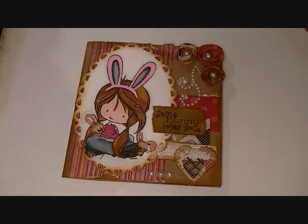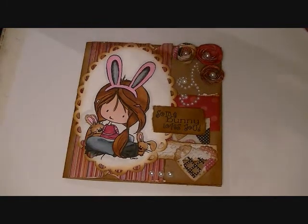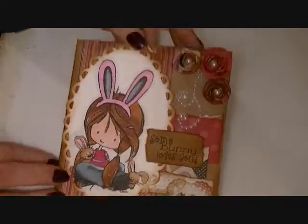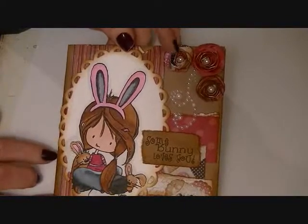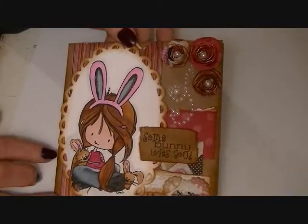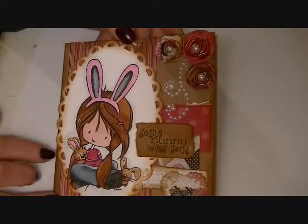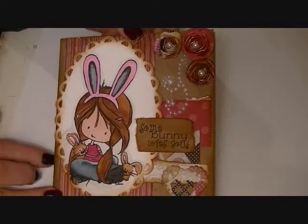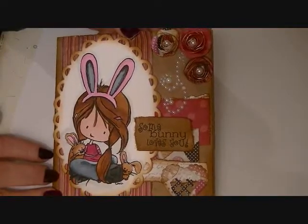I used some Prima Bling, and I just cut it apart and used just a little piece of it because it's just a card and I didn't want to use the whole thing. And then I made some of these little spiral roses — just cut out small squares of the paper and made my own roses — and then I put a pearl in each one. Then I just tore the paper and used several different pattern papers from the design paper pack.